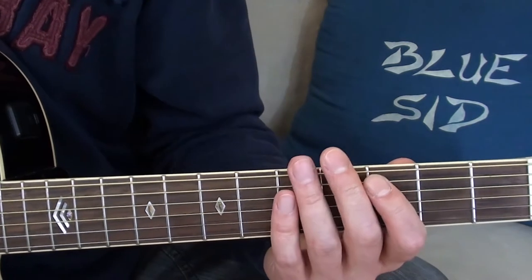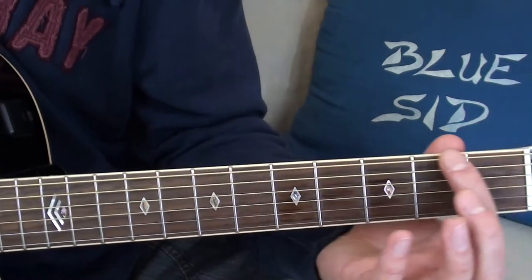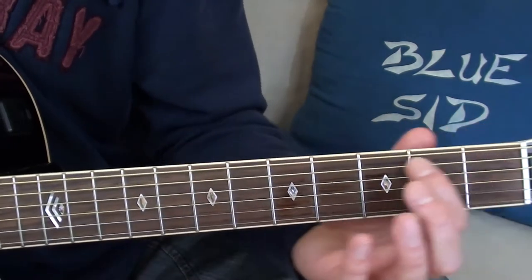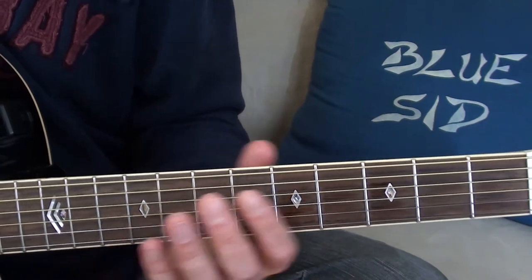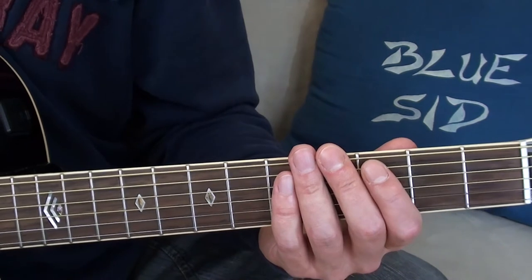This chord shape stays the same all over the fretboard when the root is located on the E string or on the A string. So I can easily move this chord shape around and play accompaniments and rhythm guitar parts.